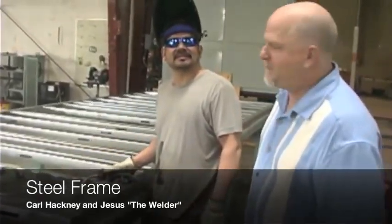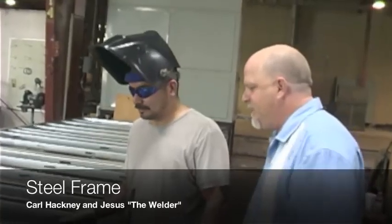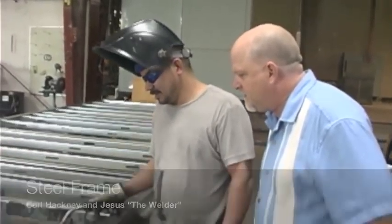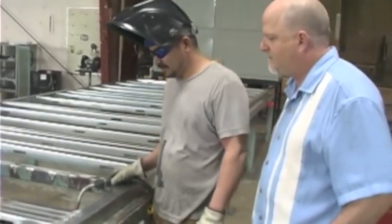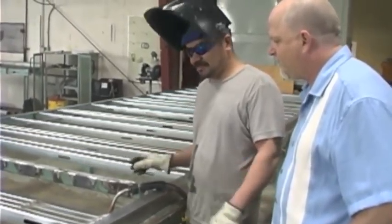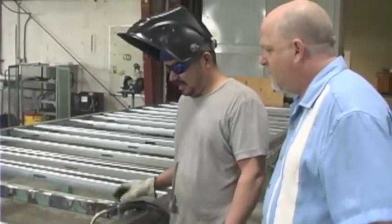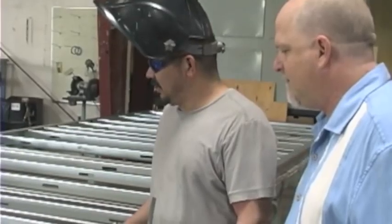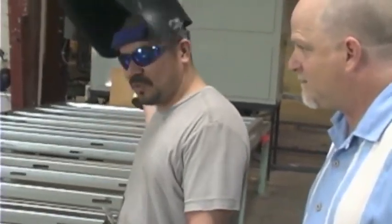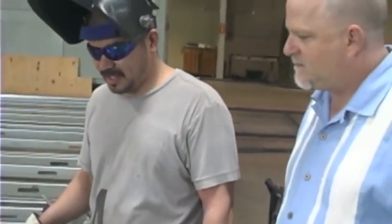This is Jesus, one of our welders. Basically what I'm doing here is welding, putting together some studs — half-inch welds on each stud. After that, I move into the next corner to do the same thing: half-inch welds, make sure everything is lined up and square.